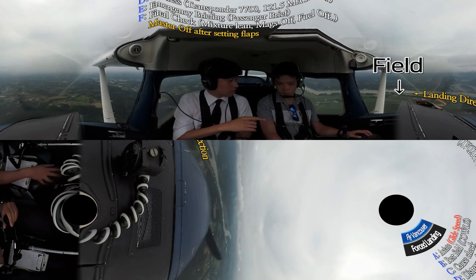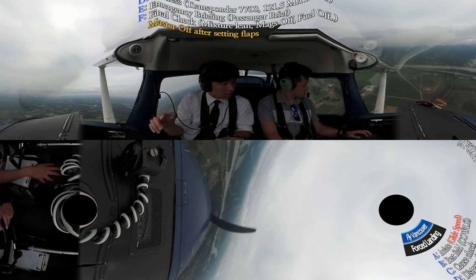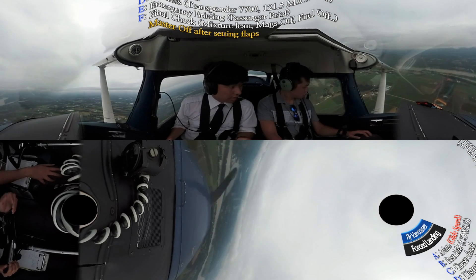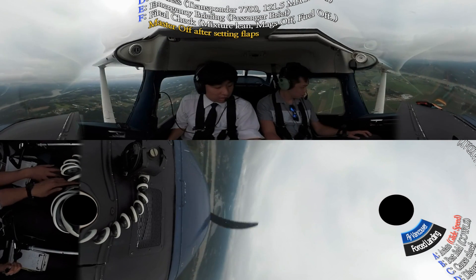We're going to do it. I'm going to turn around and circle once, and then make a circuit. The field is pretty close — that's why I'm using circling and then circuit. Every 500 feet, do a warm-up.